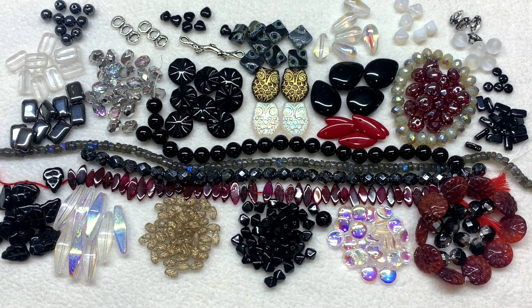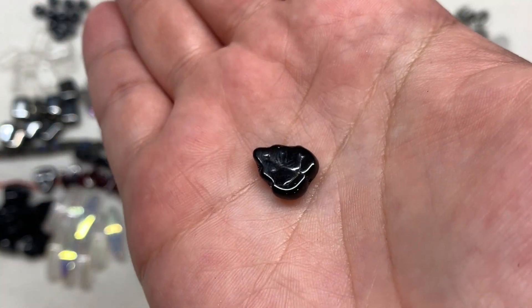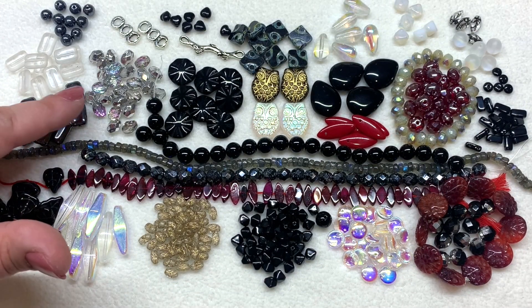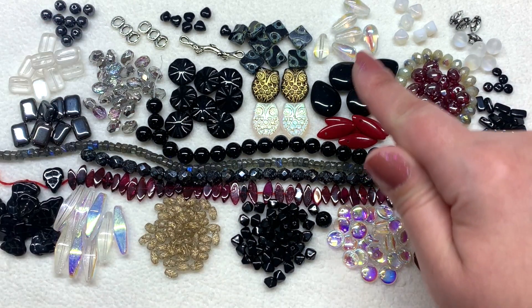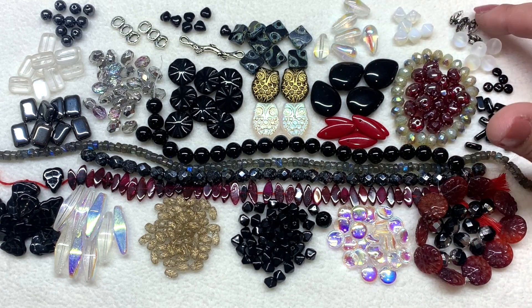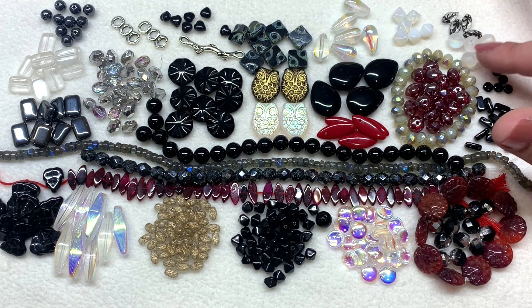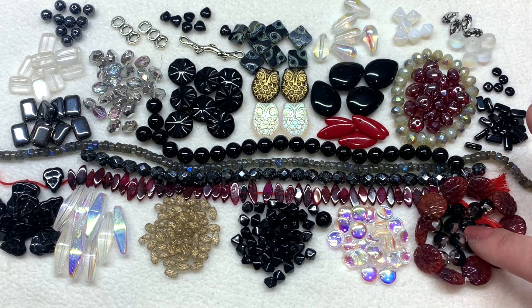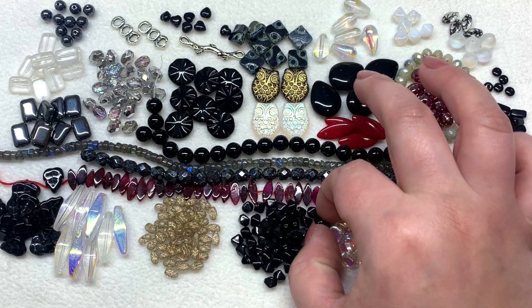Here is everything with the bead mix sorted out — look at all these gorgeous leaves in jet black. We have tons of those, some hematite-like rectangles, some clear rectangles, some additional rounds, teardrops that are clear with AB finish, more Czech glass bicones, little leaves with a black wash, matte frosty round beads, and some additional ones scattered about that really add a lot to this selection.